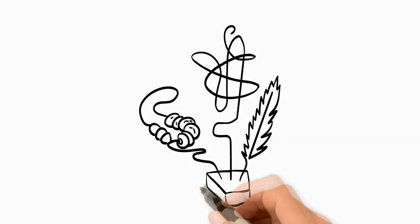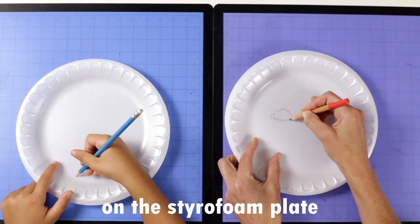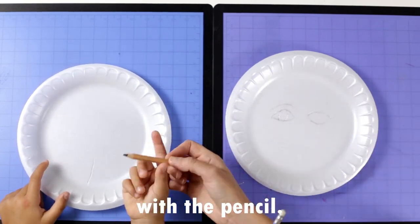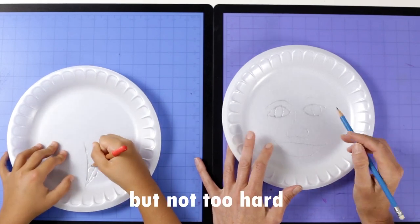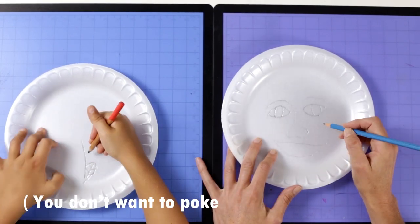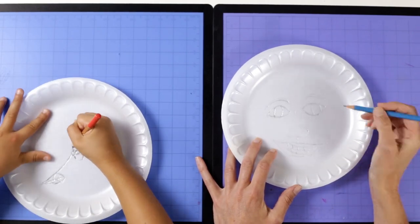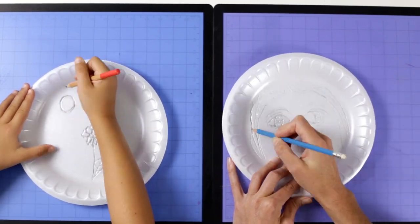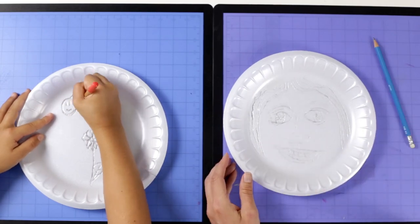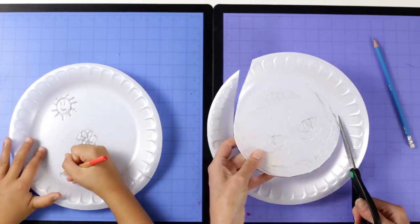Let's create. First, draw a picture or a design on the styrofoam plate with the pencil. Press hard enough to make a groove in the styrofoam, but not so hard that the pencil pokes through. The picture is finished.